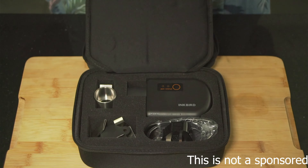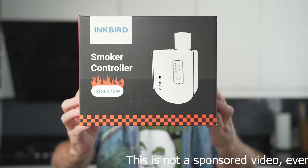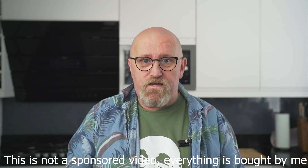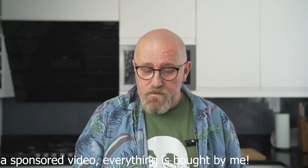Today's a good day. I'm doing a review on this Inkbird smoker controller — absolutely fantastic — and it's a giveaway. The other one is the butchers that I've found online, absolutely fantastic, and we'll be talking about them as well, with all the details.